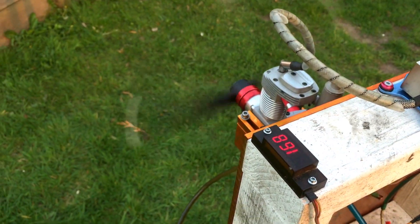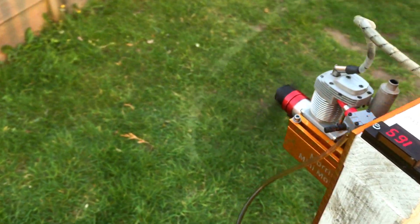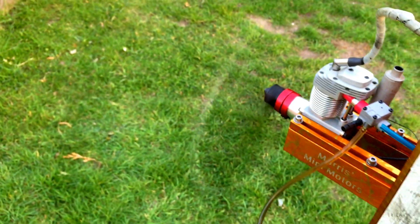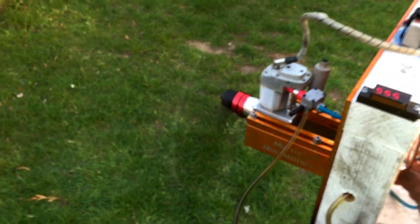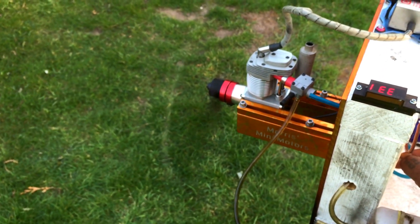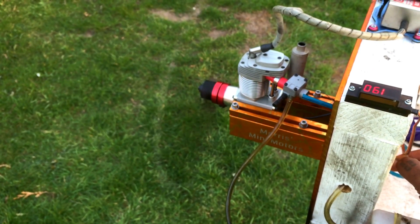It's really easy to set up — just using the normal stock ignition unit, a 20 to 1 fuel mix, one fuel line to the carburetor, and a vent line. That's all you need. Just give it a little rev up and see how it goes. My hand could hold it steady without it getting installed.